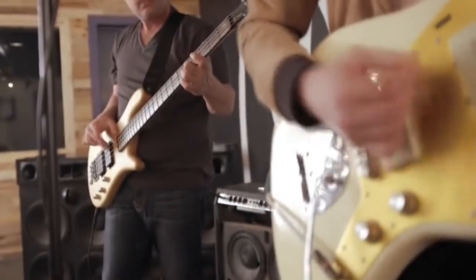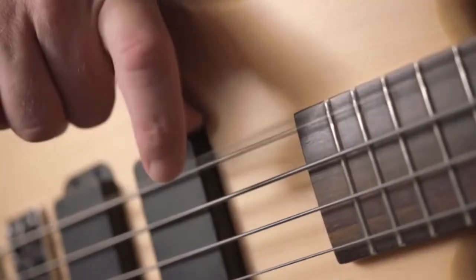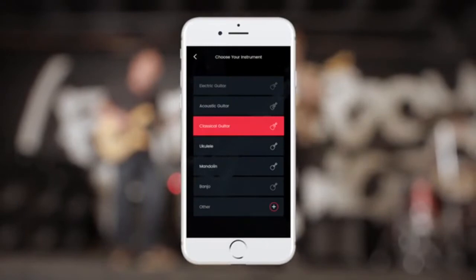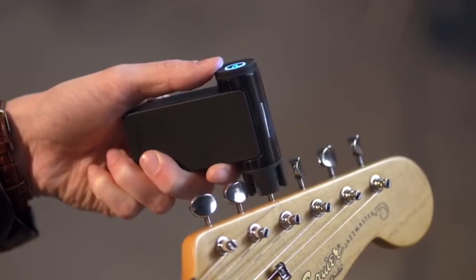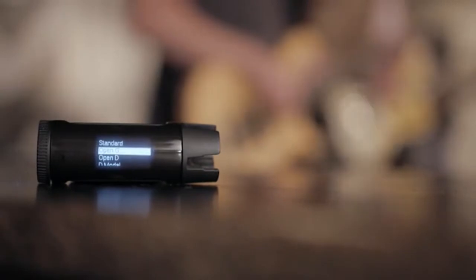For bass players, Roadie Bass sports an even stronger motor, bigger battery, and special programming to let it handle low frequencies. It's not just a tuner. The optional mobile app can be used to create custom tunings, custom instruments, and dig into some cool advanced features. Roadie lets you keep track of your instrument health, wind your strings when you're restringing, and much more. It's like having a guitar tech in your pocket.